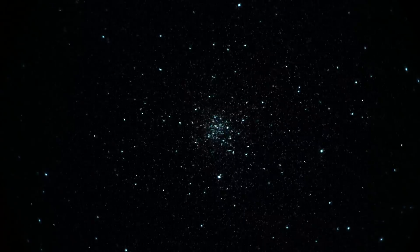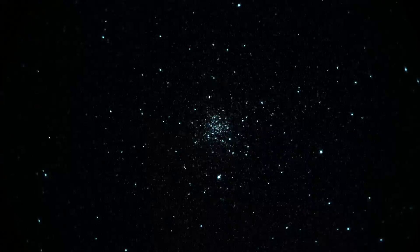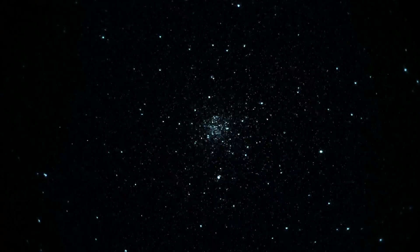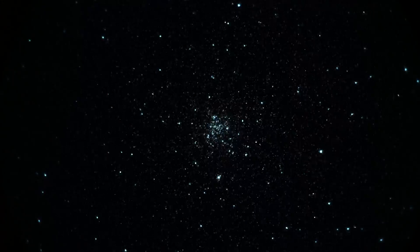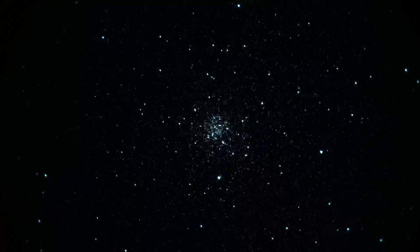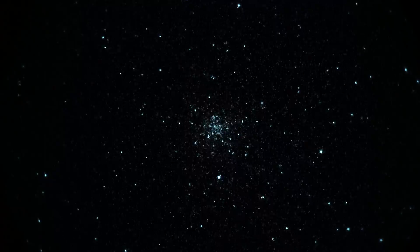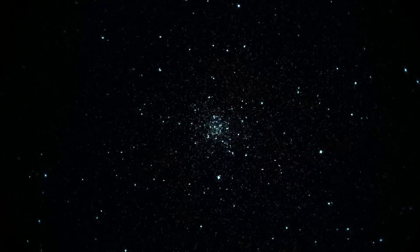We're looking at a globular star cluster in the constellation Lyra known as M56. Seeing it through a Takahashi 250 telescope running at f/9.2, magnification is about 92 power, and we're using a Gen3 unfilmed white phosphor image intensifier. The camera is a Sony a7s, set at 1/60th of a second shutter and ISO 12,800.